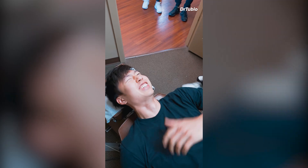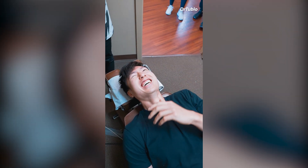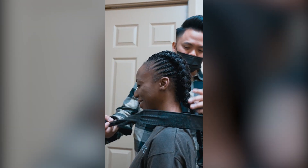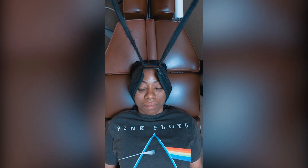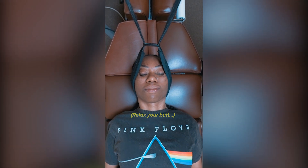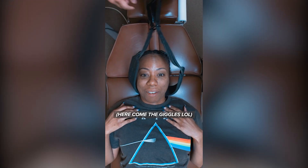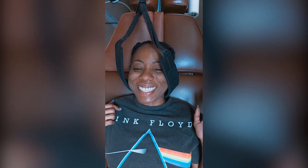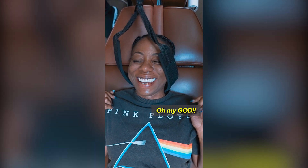My elbows. My elbows are tense. Alright, you ready? Oh God. Yeah. Exhale out. Relax your butt. Oh my God. It was like a traffic jam. Oh my God. Oh. You're magical. Oh my God. You're magical.